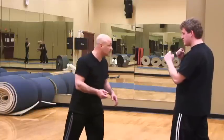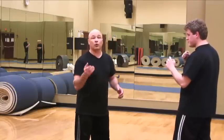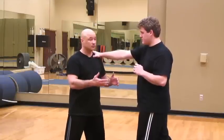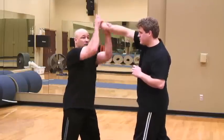Another Korean system, Hapkido, very similar to Taekwondo — it has all the striking, all the kicking. However, it also incorporates joint manipulation. So if someone grabs you, what do you do? With Hapkido, you can strike, but you can also do joint manipulation.